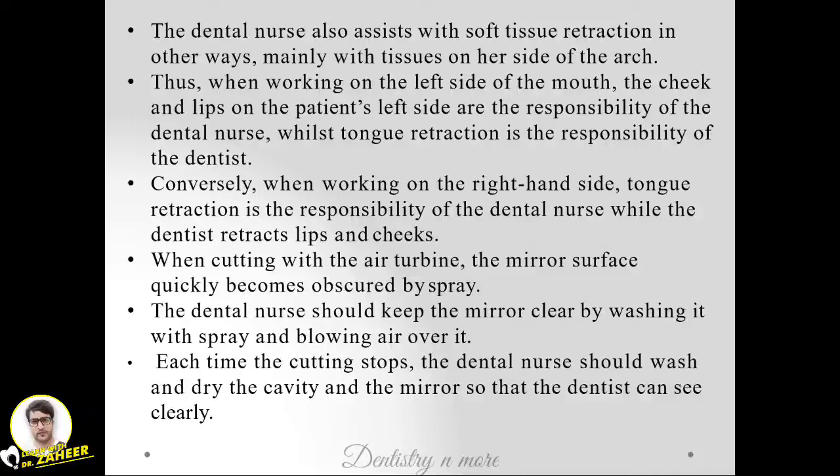The dental nurse also assists with soft tissue retraction, mainly on her side of the arch. When working on the left side of the mouth, the cheek and lips on the patient's left side are the responsibility of the dental nurse, while tongue retraction is the responsibility of the dentist. Conversely, when working on the right side, tongue retraction is the dentist's responsibility while the dental nurse retracts the lips and cheeks.